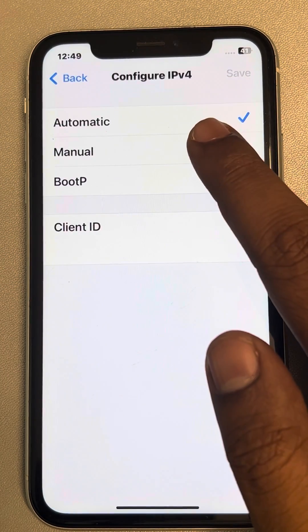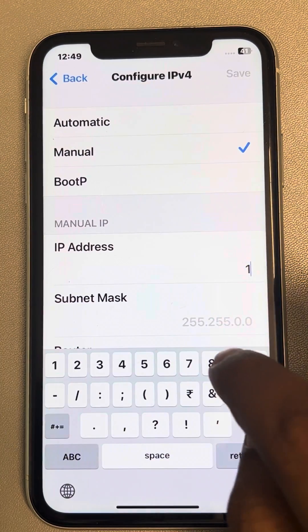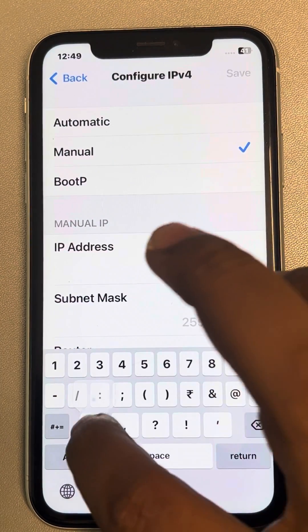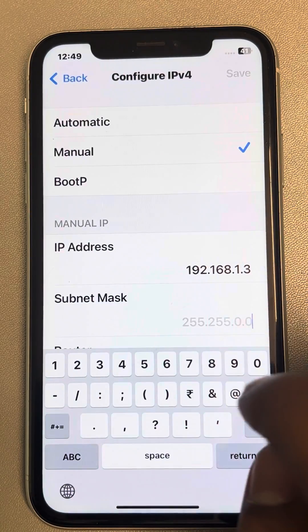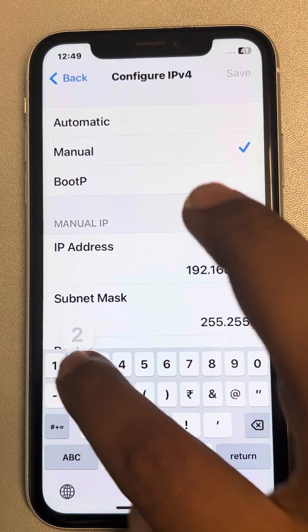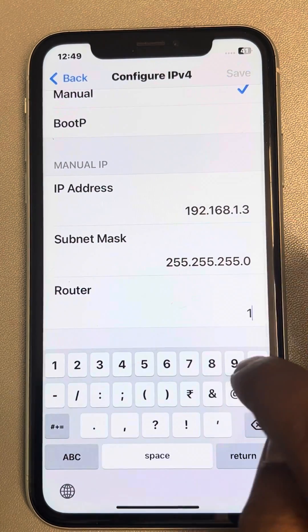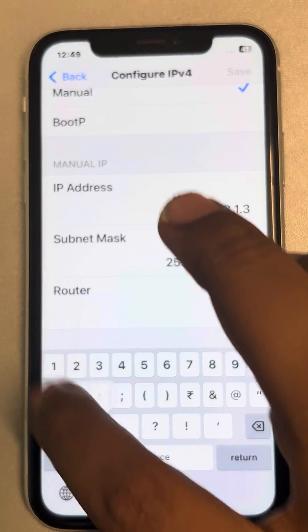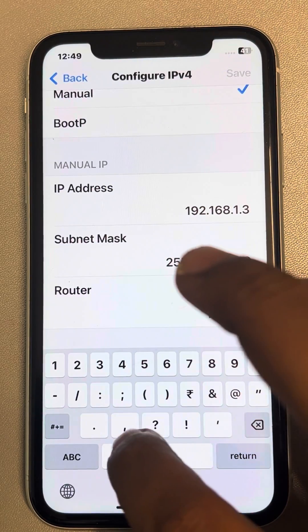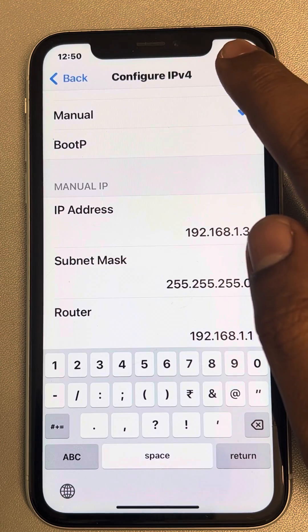Now tap on Configure IP, tap on Manual, and enter those details which you just noted down — including the router address. Then tap on Save.